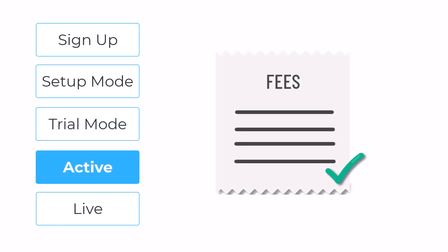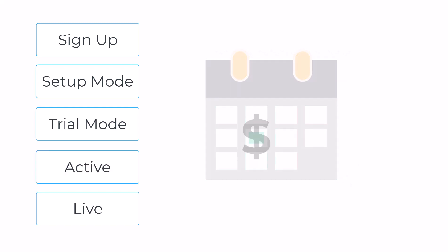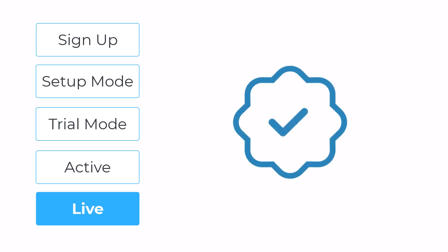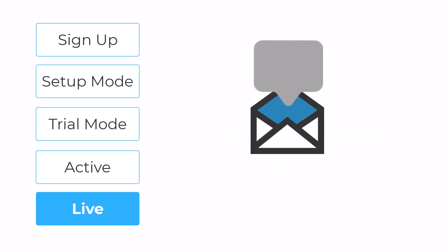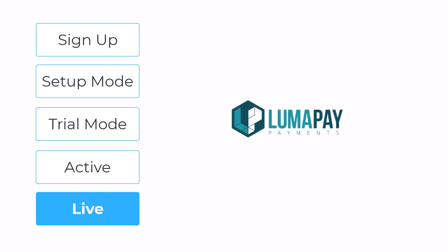When your free trial ends, you'll pay the setup fee to keep your website going and start paying the monthly hosting fee. When you're finally ready to go live, we'll point your domain to your new website, upload and activate your membership database, and send your members a welcome email with their new login information. If you want to process credit card payments on your website, you'll also set up your built-in LumaPay merchant account.